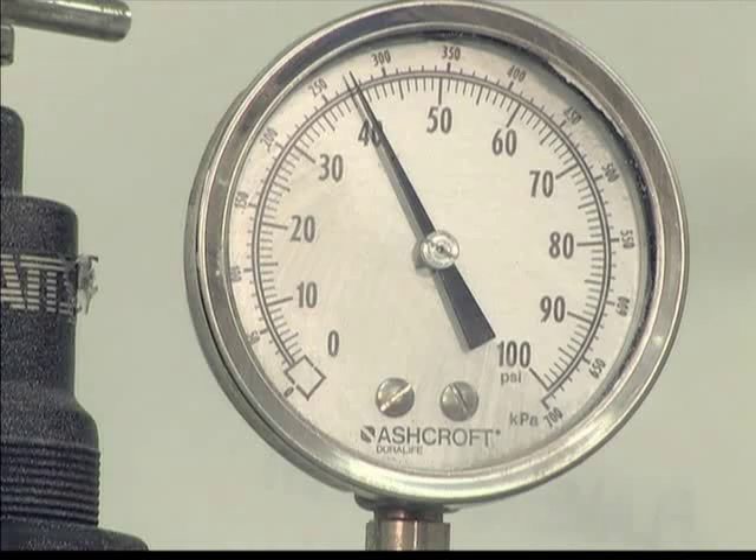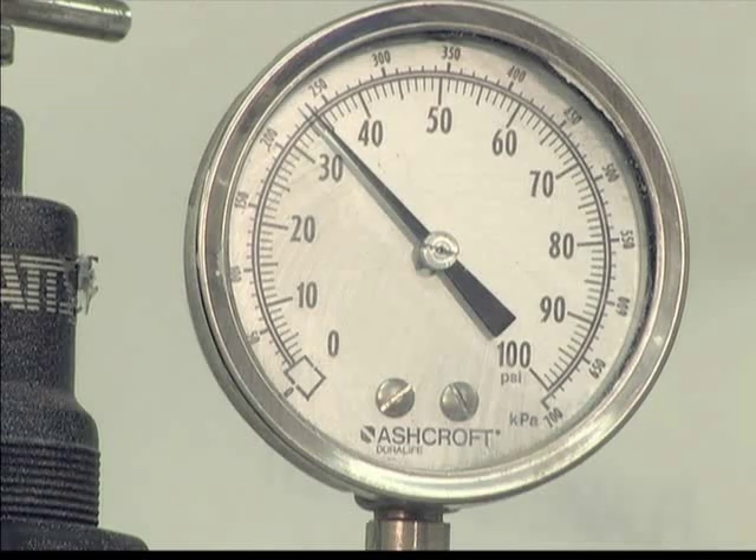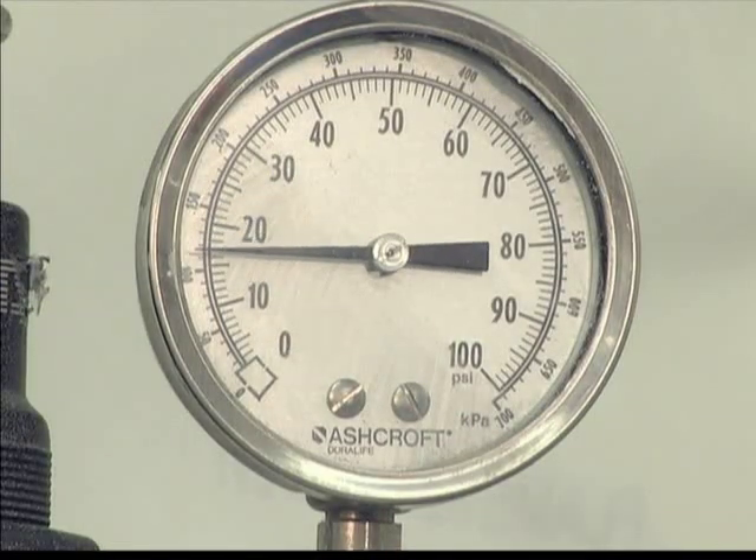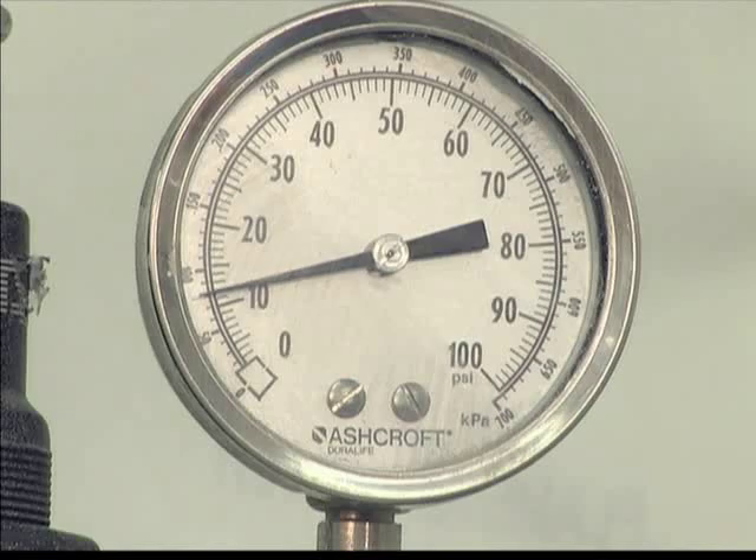Although we chose 40 psi for this coating, it should be noted that when the gun is triggered, the air pressure will drop to 34 psi. This is normal. However, if the air pressure continues to drop, this could be an indication of insufficient air supply to the gun.